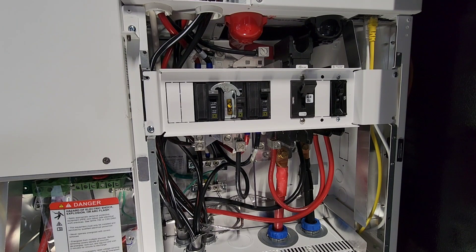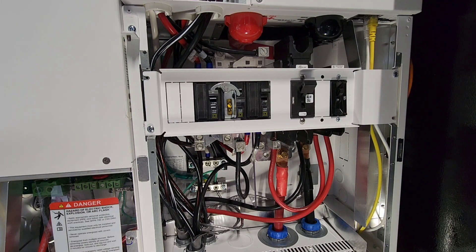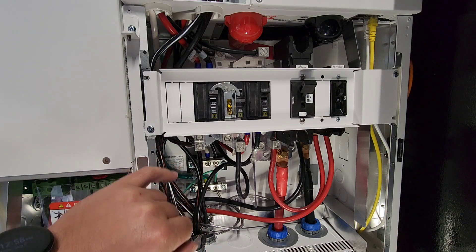The next thing I wired was the line in, line out, and generator. I have three pieces of number four SER that I'm using — this is aluminum wire, but you can use both copper and aluminum. I used aluminum because it was cheaper, honestly — it was two dollars a foot. I had probably close to 100 feet of it that I needed for this project. So we have Grid In, Load Out, and Generator In.